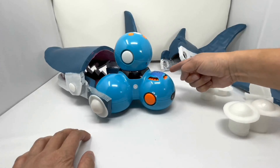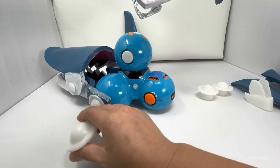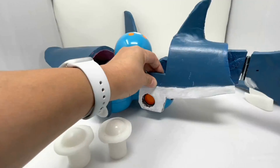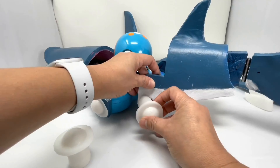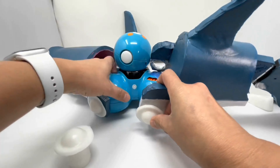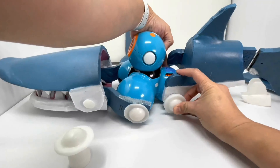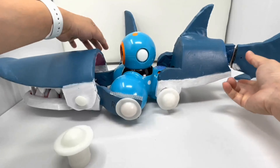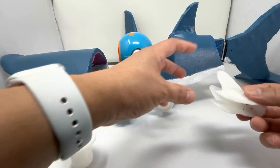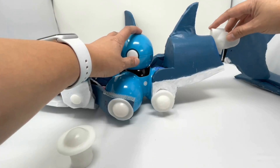Now we're going to add the tail piece to the back of dash. For this you're going to need the tall bolts this time, and you're going to do the same thing. Give it a good push. Make sure you add your tail stabilizer to the back of the tail.